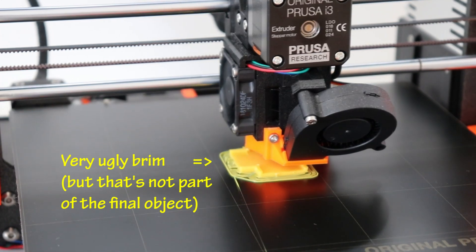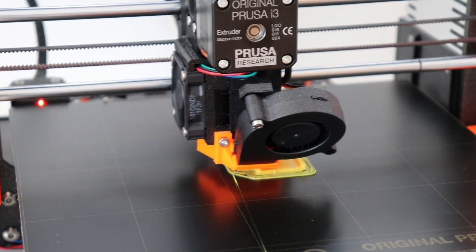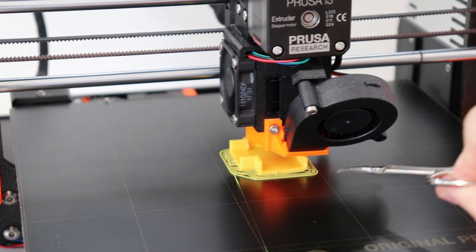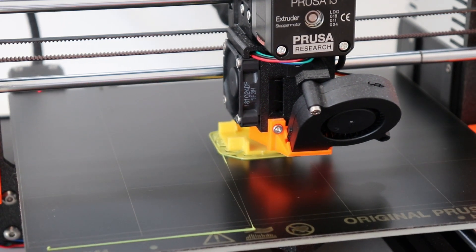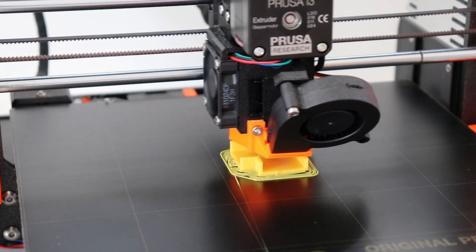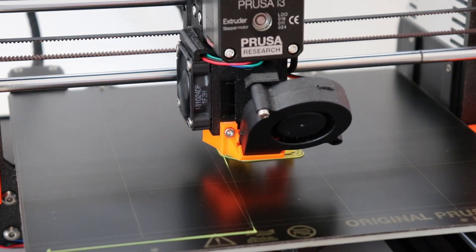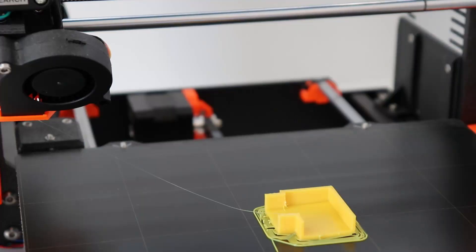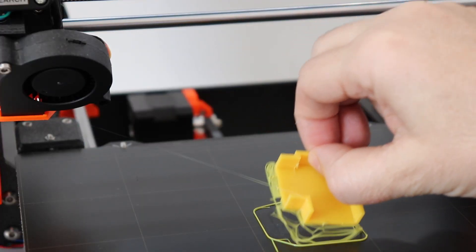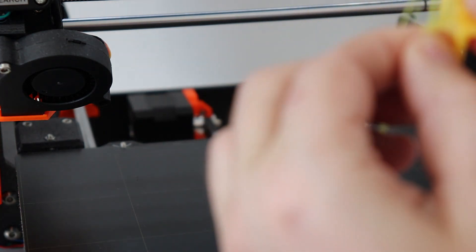Good progress - there is some warping on this corner, maybe you can see it on camera, but I hope it will finish correctly. It's finished! Now this is the brim and it's easy to take off.